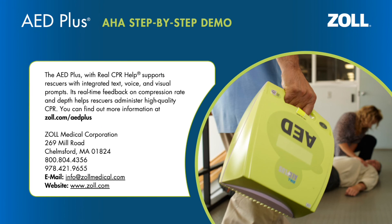The AED Plus, with real CPR help, supports rescuers with integrated text, voice, and visual prompts. Its real-time feedback on compression rate and depth helps rescuers administer high-quality CPR. You can find out more information at zoll.com/AEDPlus.